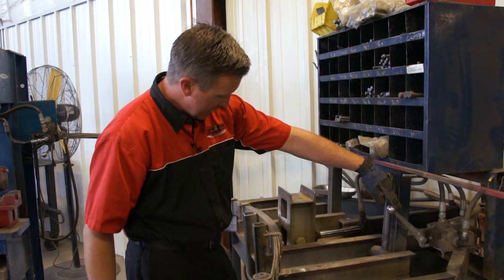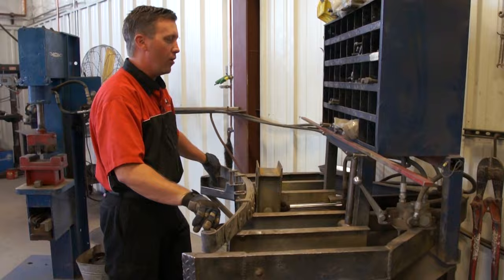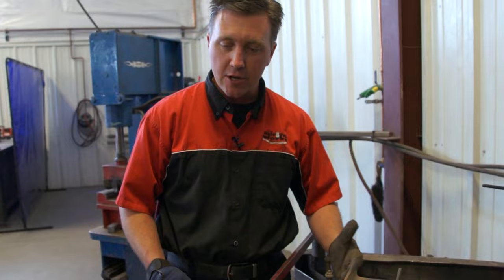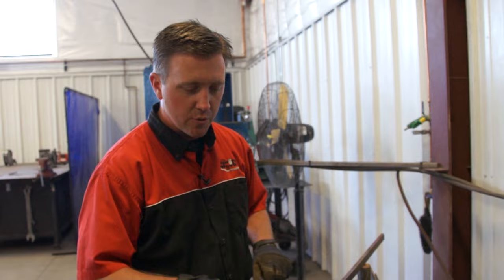How we start the process is first we lay it out on our fab table, and we're actually going to measure the amount of free arch that the spring has in it now. Right now we're at 5 and 5/8 inches, so we're going to take it down to 3 and 5/8 to get it to the correct ride height for what he wants.